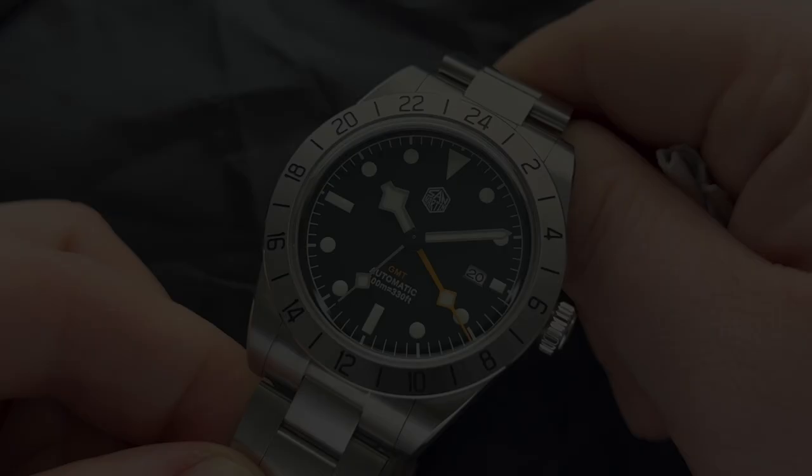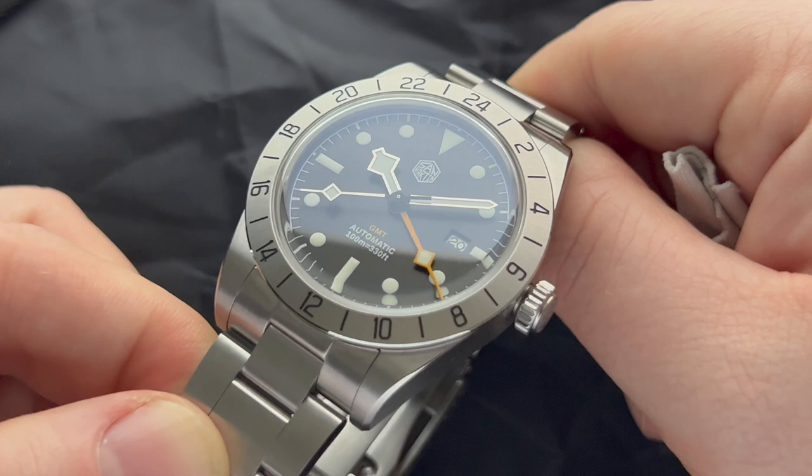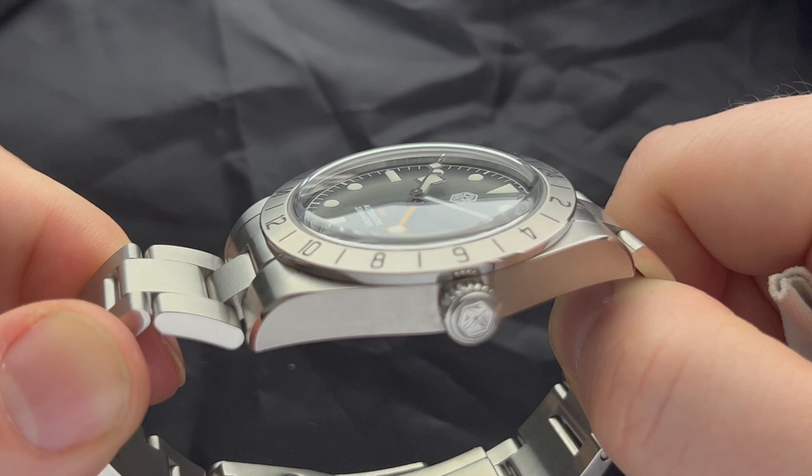Protecting the dial is a domed sapphire crystal with blue AR coating. They could have gone the easy way and chosen a flat sapphire crystal, but they didn't, and I think this crystal is outright beautiful. I've owned many watches and you have to believe me when I say that San Martin features amazing crystals, especially in this price range.